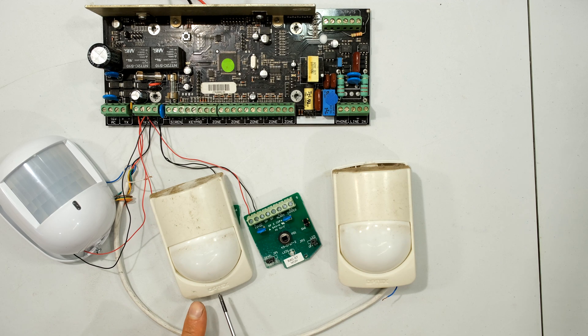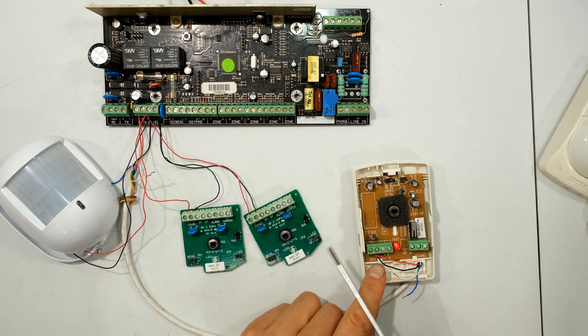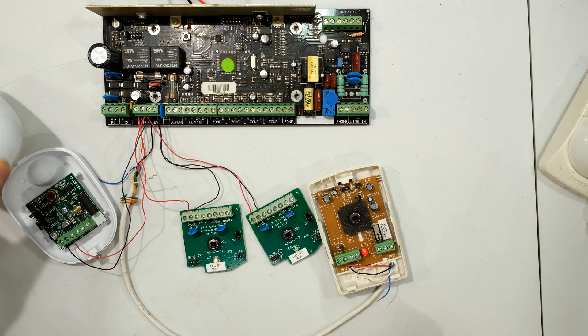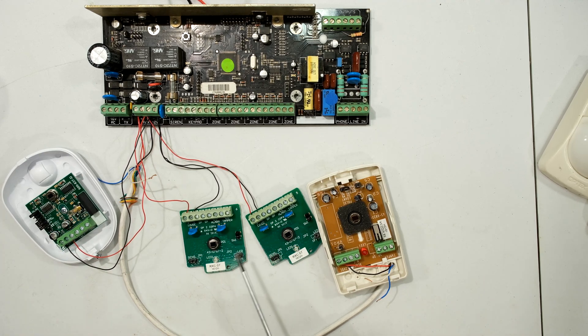This is the Optex indoor PIR, the RXC-ST. I'm going to open the covers - over here I've got a slightly different one although it functions the same way. These three are Optex and this one is another brand called IDS. These two green Optex ones are faulty and I'm going to demonstrate how I know they're faulty.